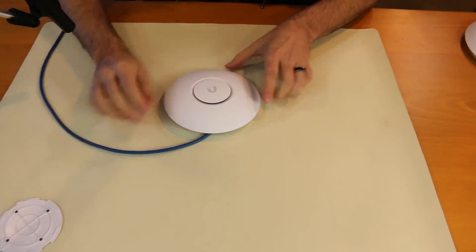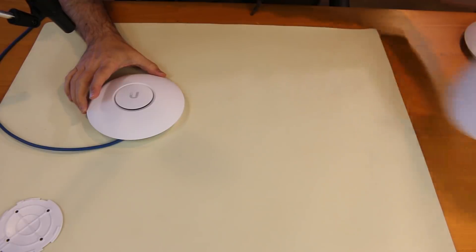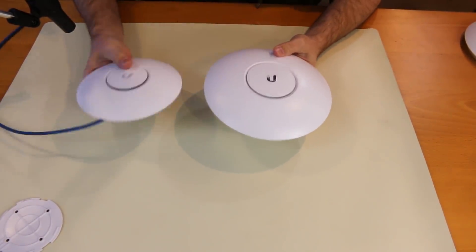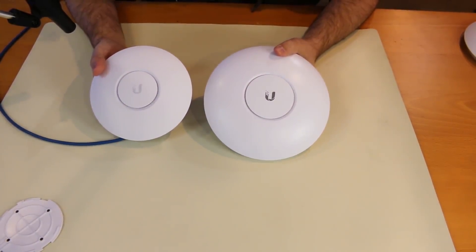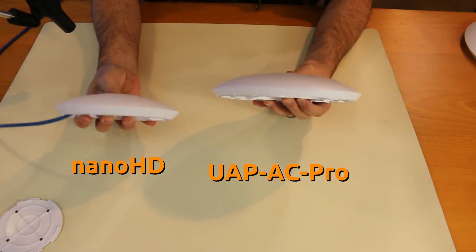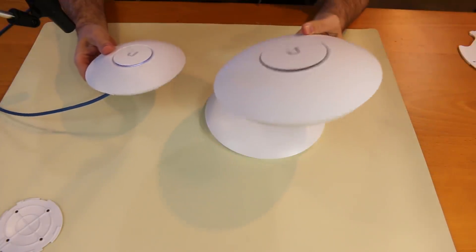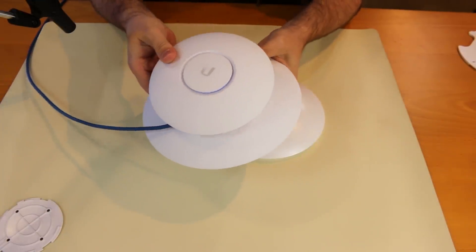Let's take a look at the difference between this Nano HD and the UAP-AC Pro, because these have the most overlap in terms of features and functionality. Right off the bat, you can see that the Nano HD is significantly smaller than the UAP-AC Pro. It's also about the same thickness, as opposed to the UAP-AC HD, which is quite a bit thicker and certainly quite a bit bigger.